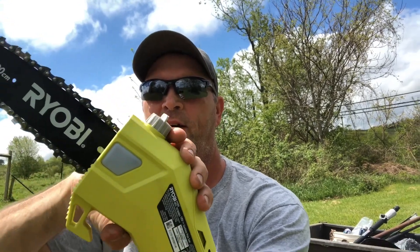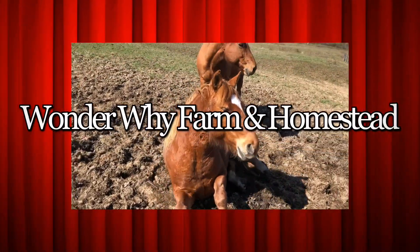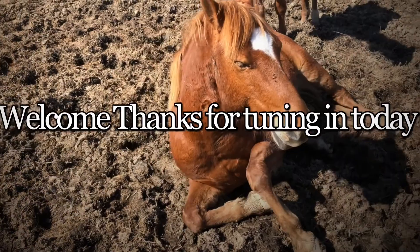Hello and welcome to Wonder Why Farm and Homestead. Today we're going to be talking about the Ryobi pole saw. Hey guys, welcome again. Let's get right into the topic today.